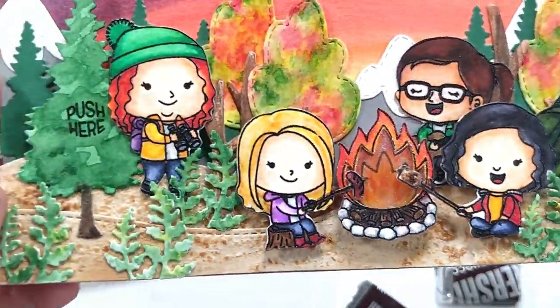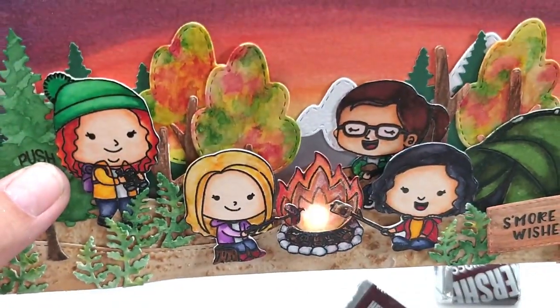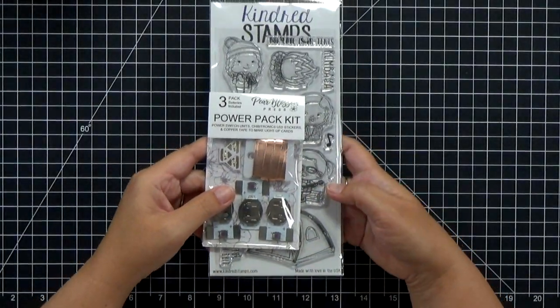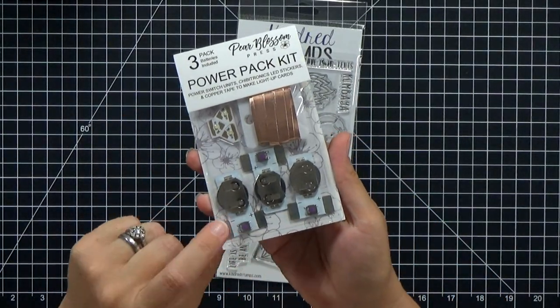You might wonder why I picked camping as a theme for a fall card. I live in Southern California and it's just too hot to go camping during the summertime, so we save our trips for the fall. We've got a big family trip coming up at the end of the month to celebrate my uncle's birthday, so this is going to be his card.